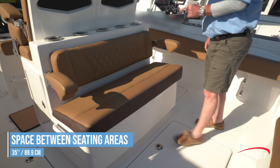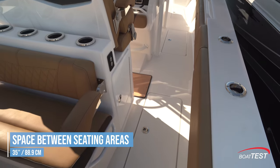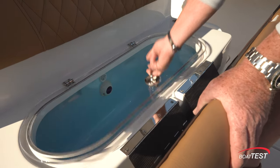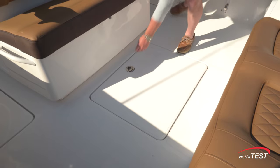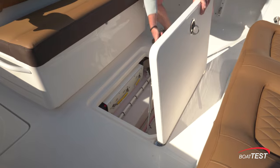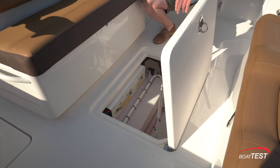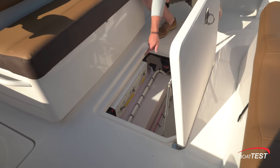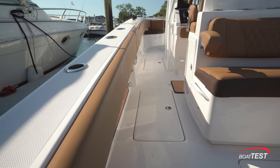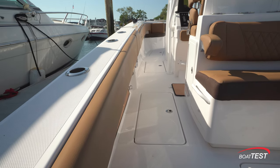35 inches ahead is opposing seating that includes flip armrests, quality upholstery, and a live well underneath. Between the two seats, there's an easily accessed hatch with bilge pumps, a pickup for the live well, a water tank, and a fuel manifold. To the outboard sides, four combination beverage holders and rod holders to both sides.